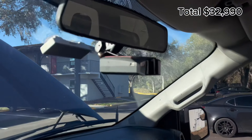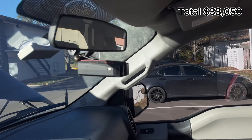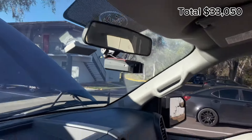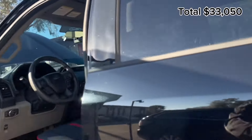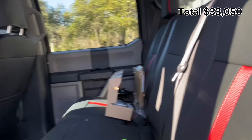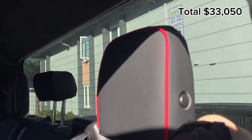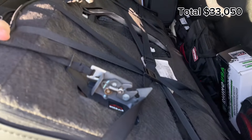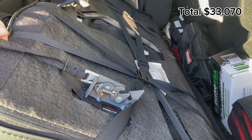I have a radar detector up here — not plugged in right now because I don't like the wire hanging down. It was about $60, a cheap one, but it looks cool. It is not illegal to have a radar detector, so you should probably get one. A dash cam is probably next on my list.